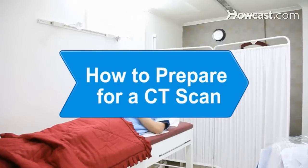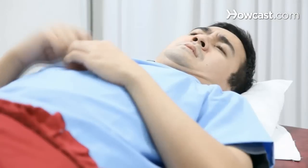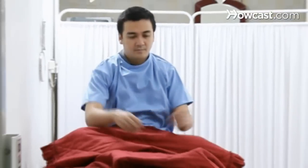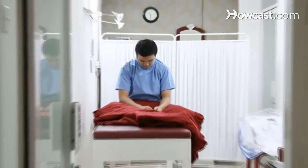How to Prepare for a CT Scan. Having a CT scan can be an unnerving experience. With the proper preparation and a clear head, you can get through it with minimal discomfort.